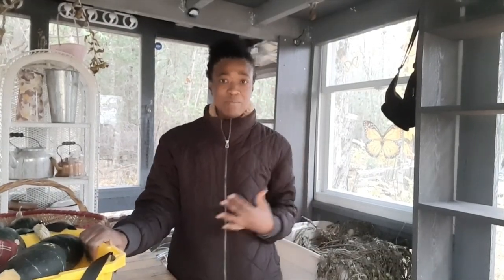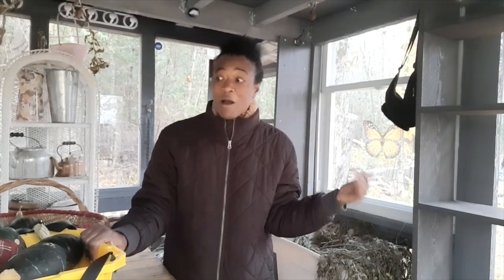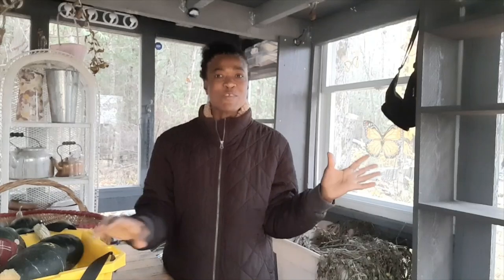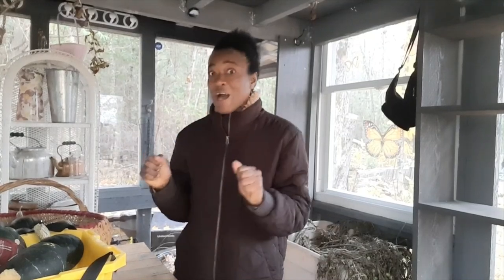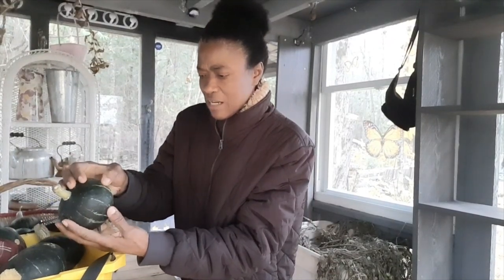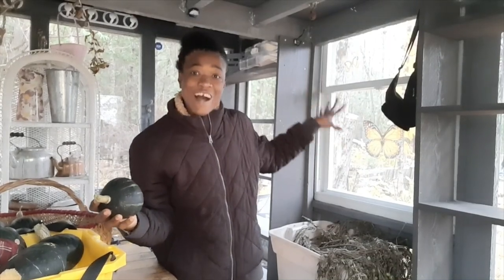It's a bit dim inside because it's very overcast — it has been overcast for a few days now. But next week we're supposed to be getting a break in the weather, with 14, 15, 16 degrees temperature and some sunshine. So what I want to do is get these squash cleaned up and put them on the shelves on the south side of the greenhouse so they can get some sunlight when it breaks next week, because I'm curing them to last me through the winter months.